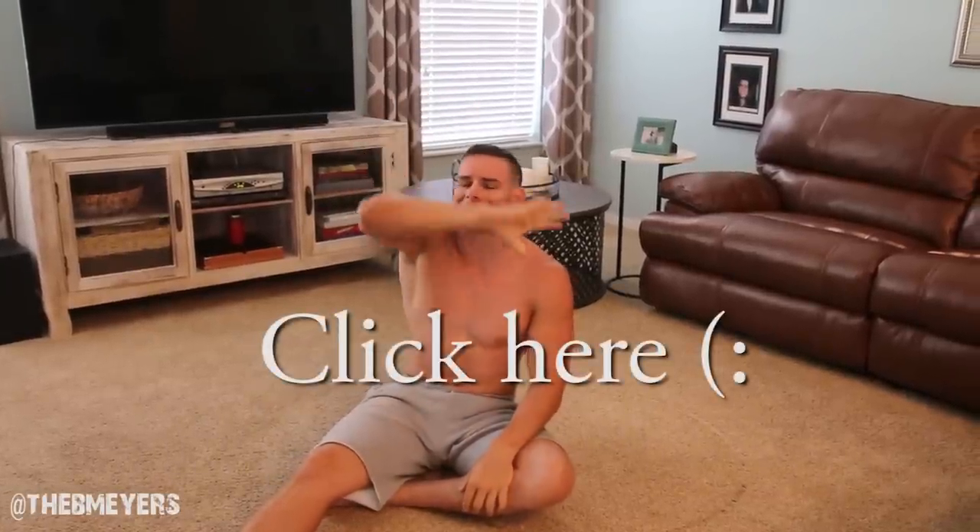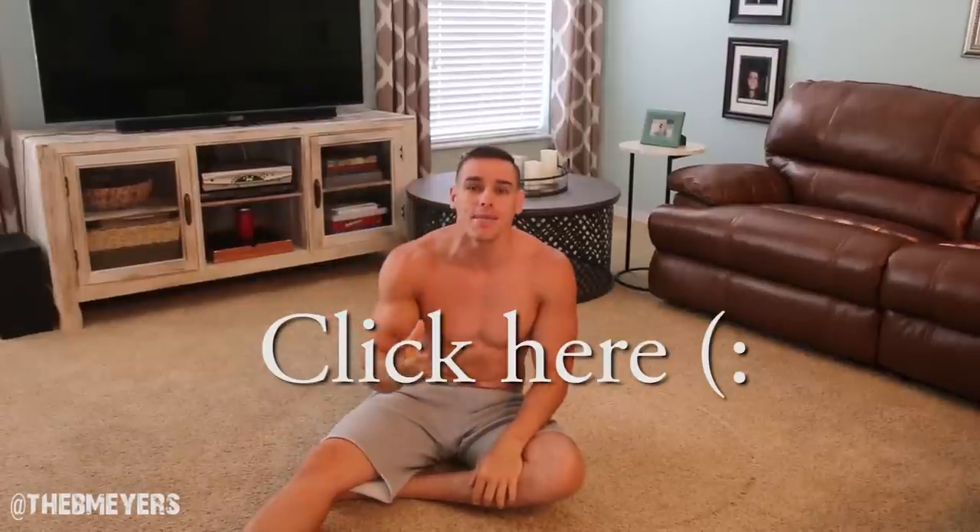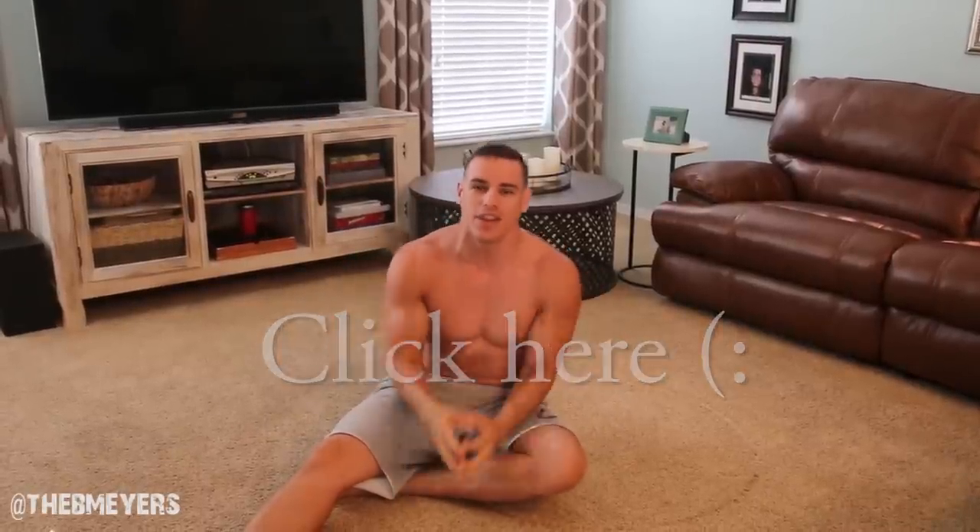What's up guys, Brandon Myers here. Today is my 23rd birthday and for my birthday I'm releasing something pretty cool to everyone that follows me. It's kind of like a V-cut lower abs manual. You can check that out right here. The download is completely free. Through that download you're going to provide your email where I'm going to give you even more free things.